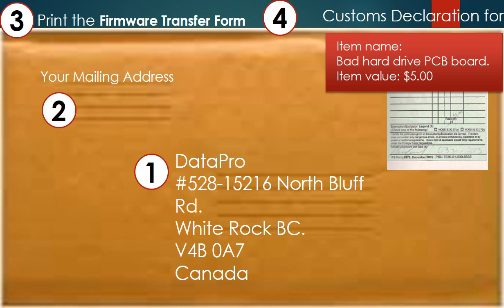Third, print out the firmware transfer form and ship it together with the PCB board. Fourth, if shipping from outside of Canada, fill out a customs declaration form. Declare the board as a bad hard drive controller board with a value of $5.